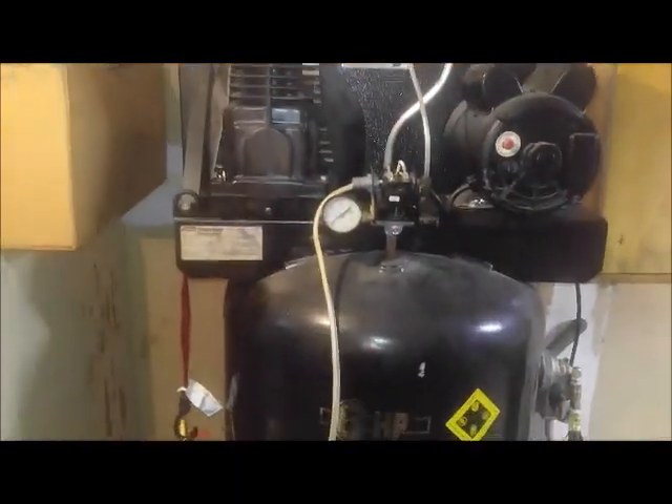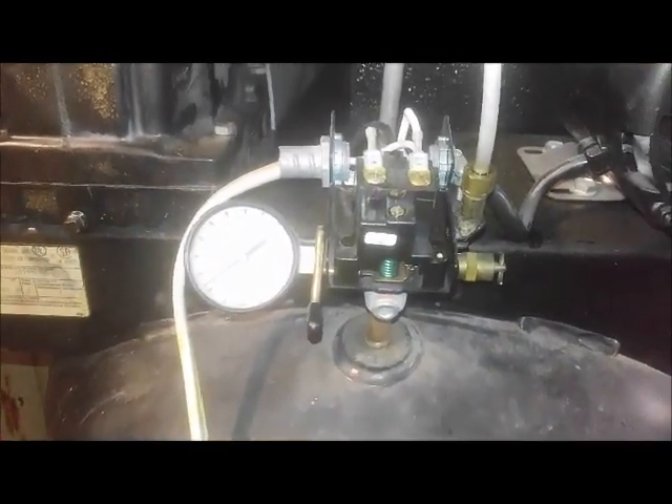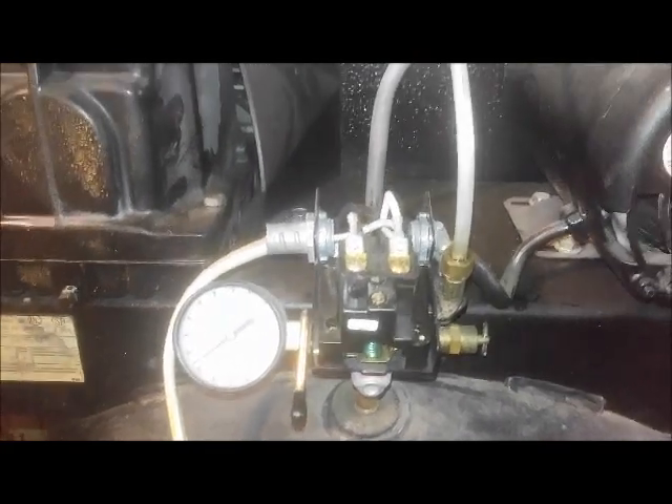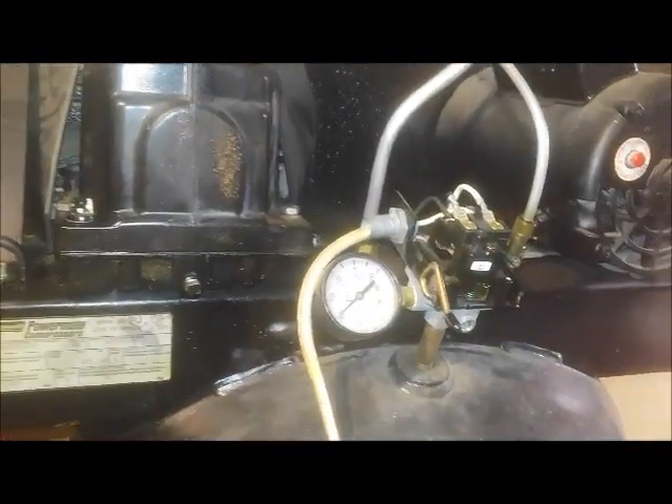So what I did is — the compressor's a used one I got off Craigslist or Facebook Marketplace or whatever they use now. It's 60 gallons, does pretty good, about 120 to 125 PSI is what it tops out at.